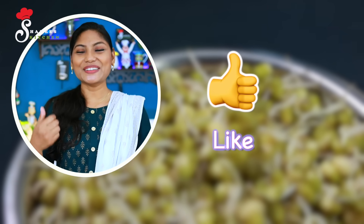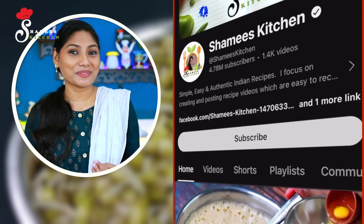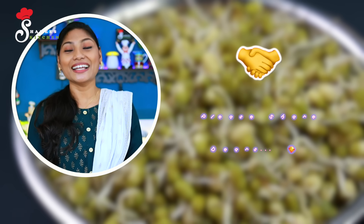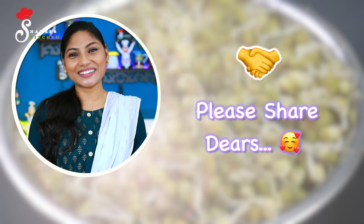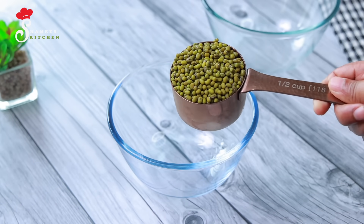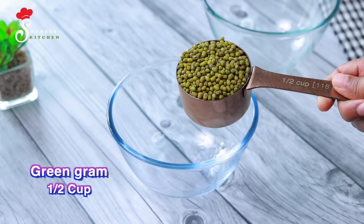If you like this video, please like it and subscribe to the channel.